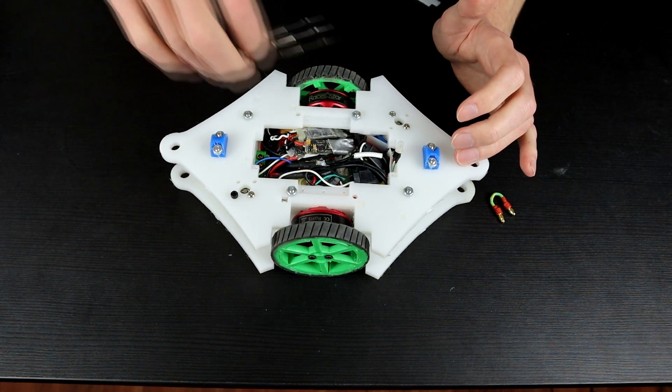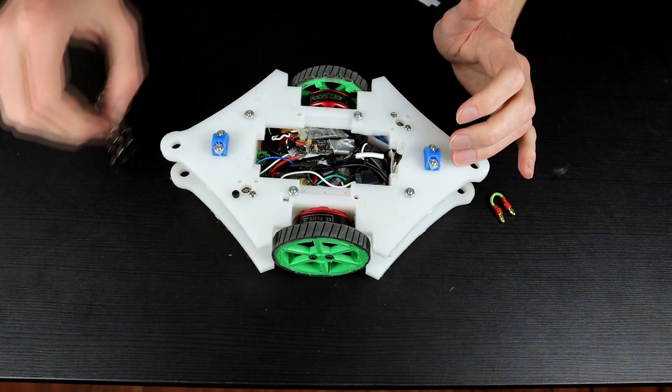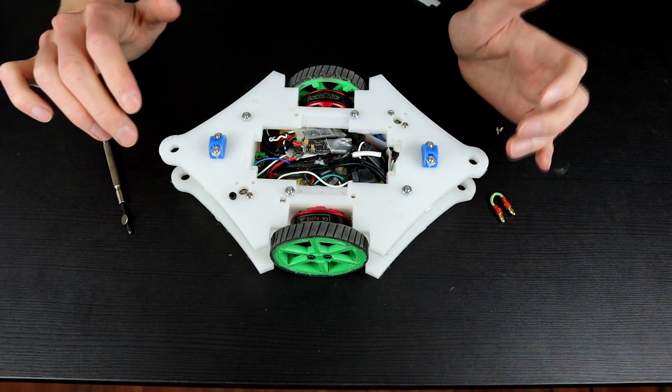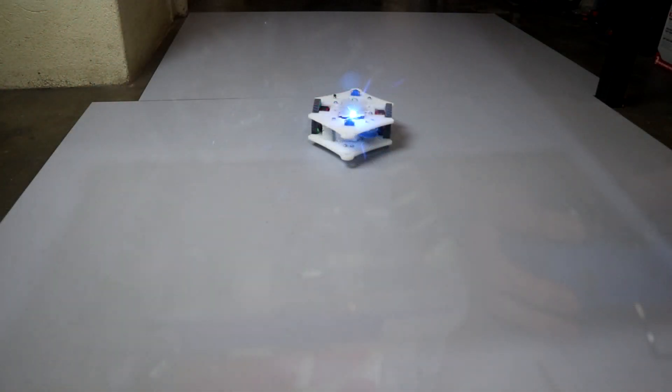But we are full to the brim in here — just absolutely stacked with electronics — so there's not really much I can do about adding a gyroscope or accelerometer.